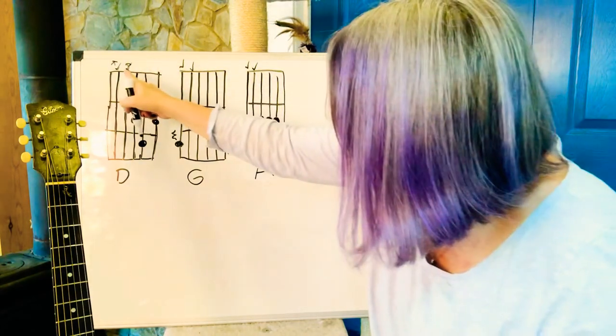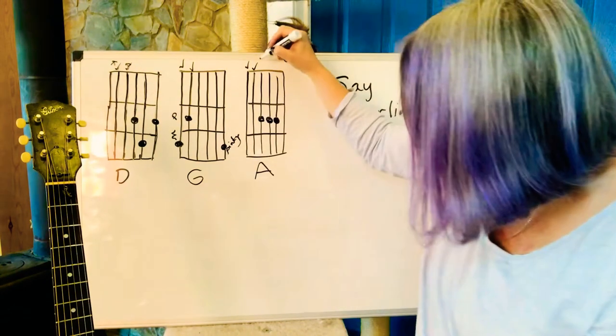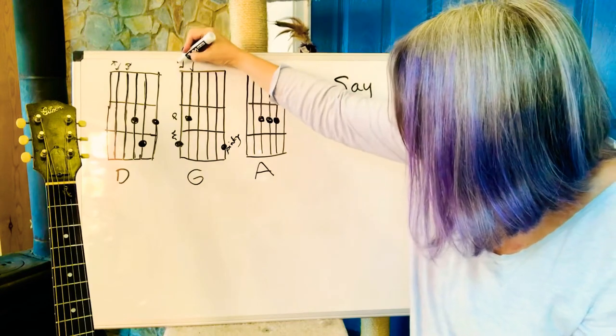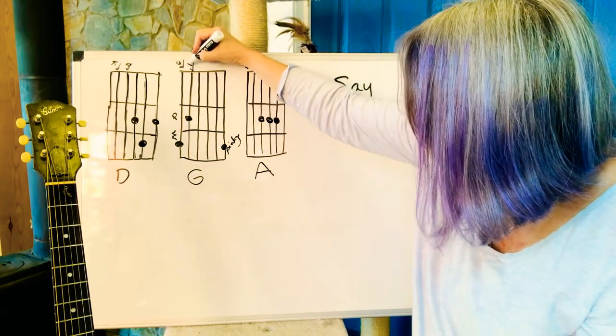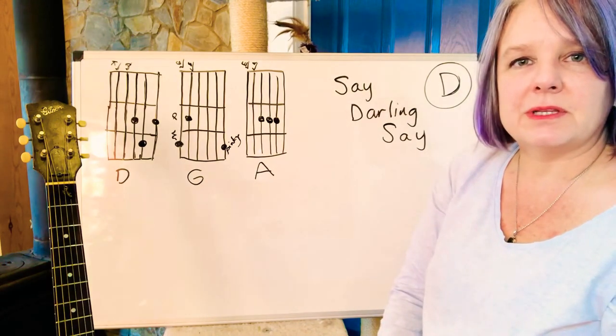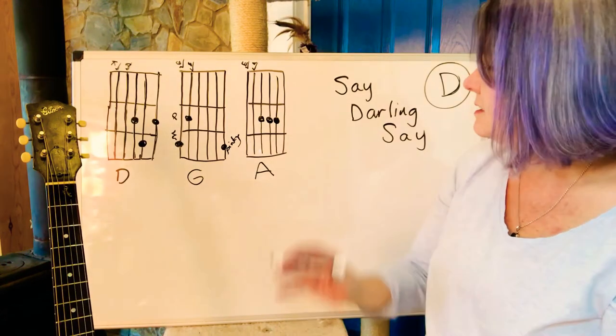So for D the bass notes were D and A. For A the bass notes are A and E. And for G they will be G and B. You have the root and then their neighbor that sounds good — strum the rest.